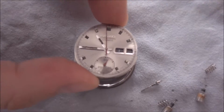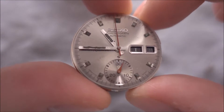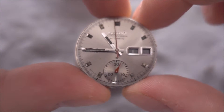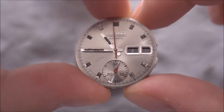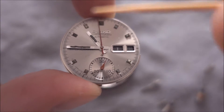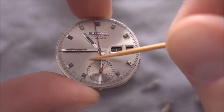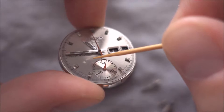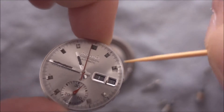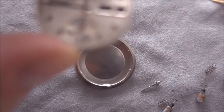The first part I'll start with is the dial. The dial is in really good condition — it's probably the best one of these I've ever seen, which is good news. There is some sticky oil here, you can see that. I'll be able to remove that and you won't see that again. That spot there, I think that's sticky oil as well.